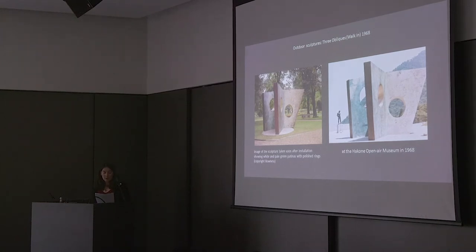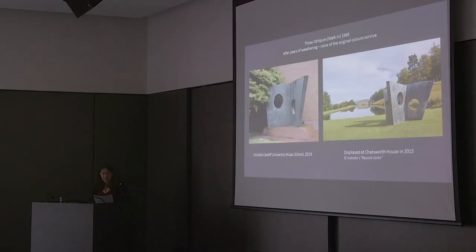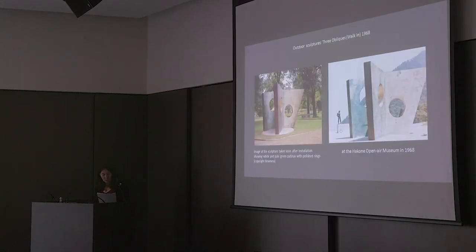These have been sharply contrasted with the reddish-brown edges and highly polished inner surfaces of the rings. But to look at these weathered versions around 45 years later, you would never know that those colours were there. The archival images from the previous slide are therefore enormously important to help us gain an understanding of the artist's intent.